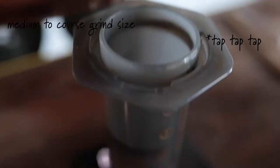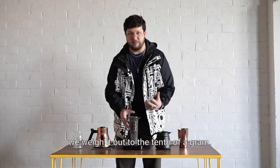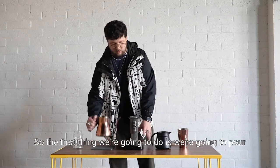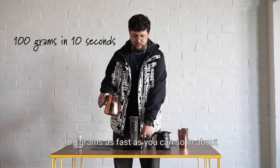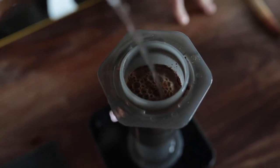We're gonna start with 30 grams of coffee ground medium coarse. We weigh it out to the tenth of a gram, so if you have a scale that can do that, awesome. The first thing we're gonna do is pour 100 grams as fast as you can — about 10 seconds is the goal.